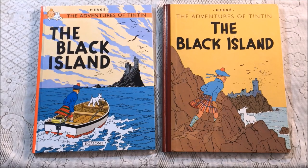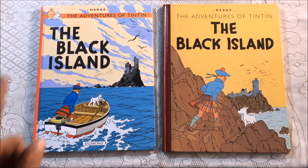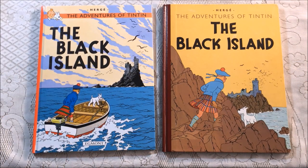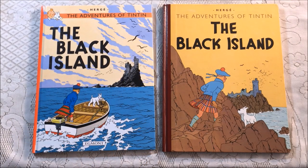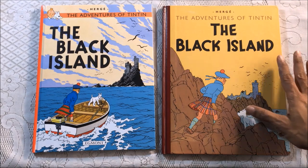Hi everyone, this is For the Love of Comics. Today we are going to be looking at the Adventures of Tintin: The Black Island — specifically a comparison between an earlier edition and the modern redrawing, the one most people are familiar with. If you're looking for a general introduction to Tintin, check out my 'What is the Adventures of Tintin' video, and also the overview of 22 albums in a quick flip-through.